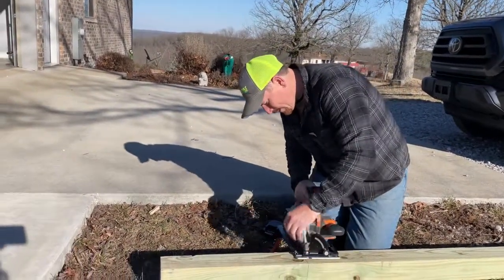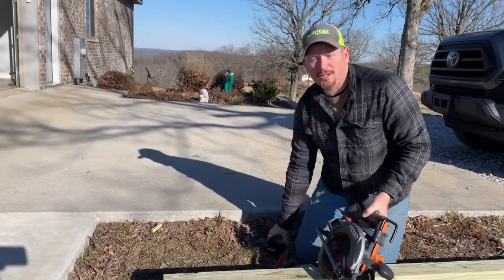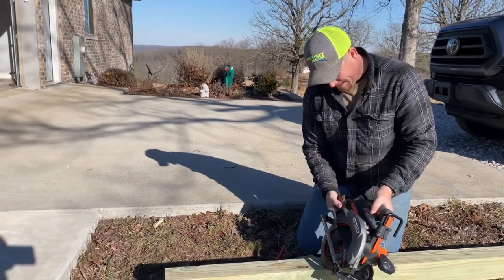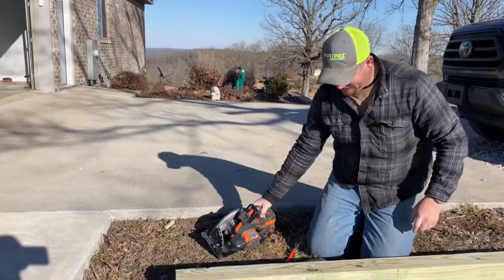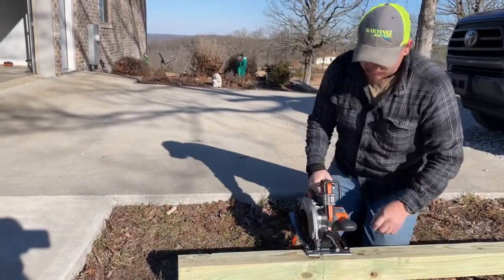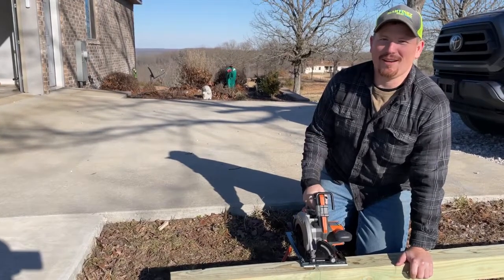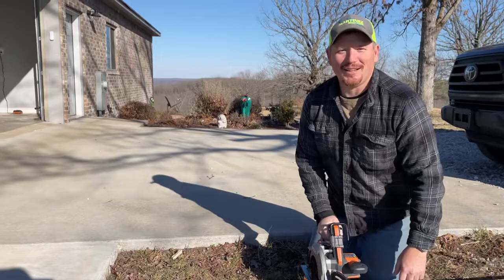I'm adjusting the depth right here. You need to take the battery out when you do that — you don't need to be adjusting things with your fingers near the saw. You may or may not have fingers when you get done. I should be wearing safety glasses — I'm going to put them on.